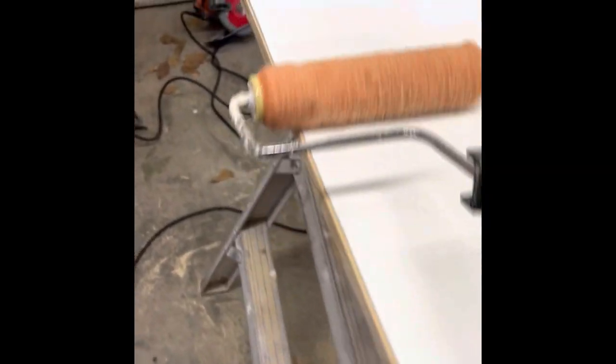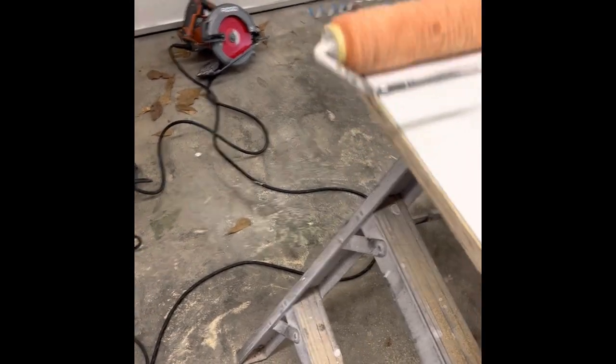Now that the sanding's been done, an important step is to wipe the dust off with denatured alcohol — it'll flash off very quickly. Now we are applying the contact adhesive to one side of the metal, covering it 100%, nice even coating, and we'll let that dry to the proper tackiness.